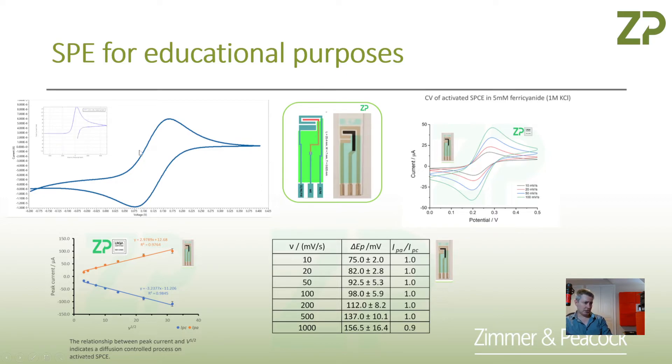People like to teach electroanalytical techniques. If they're teaching a theoretical class, they might talk about cyclic voltammetry and teach that the peak-to-peak separation is something like 59 millivolts. They'll also teach that for a reversible one-electron transfer process, the peak height of the anodic and cathodic peak is proportional to the square root of the scan rate — known as the Randles-Ševčík equation. The reason for this is that the process is under diffusion control, derived from Fick's laws of diffusion.